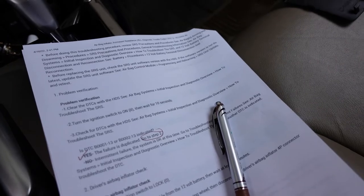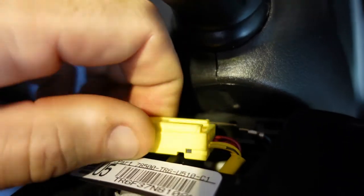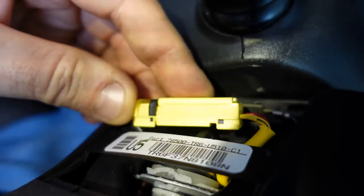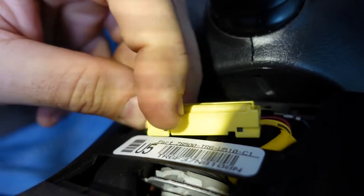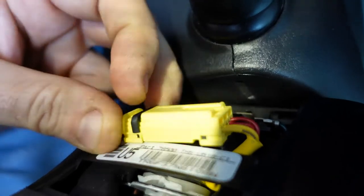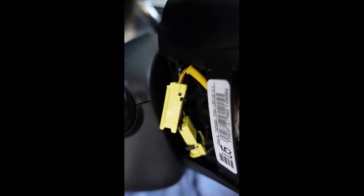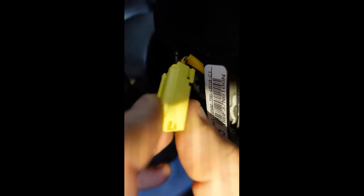Here's the connector - it just pulls straight out. Now I've got to figure out how to disconnect it. These black things look like locks. You just pull this little spring-loaded tab back and then they pull apart. So now the connector is separated.